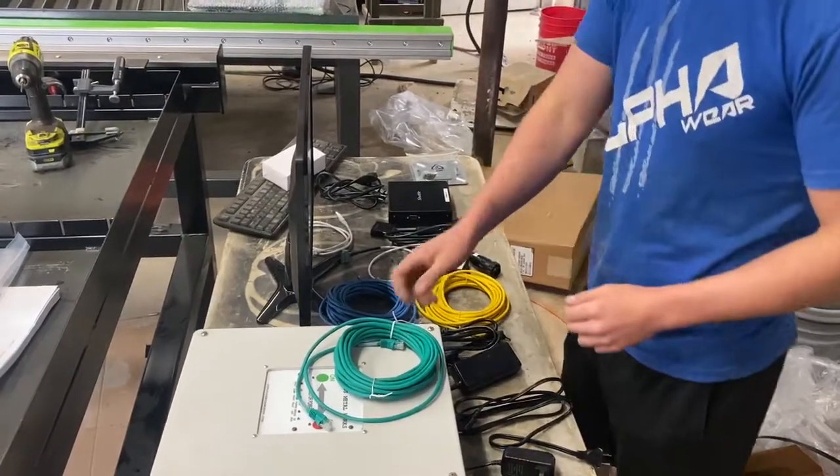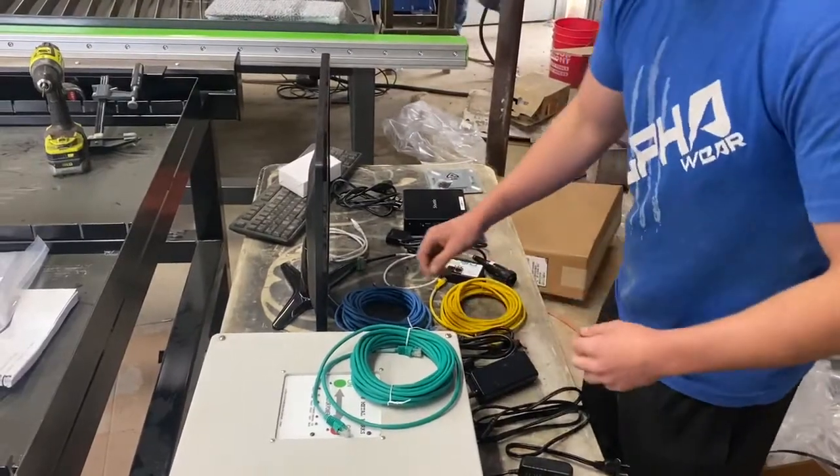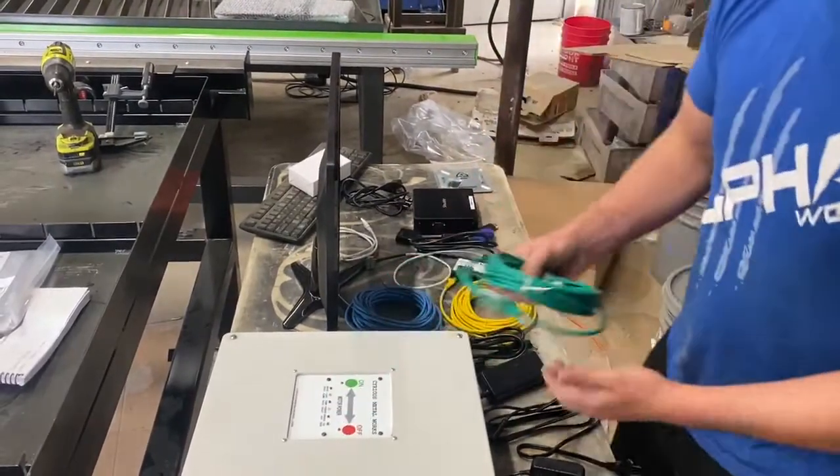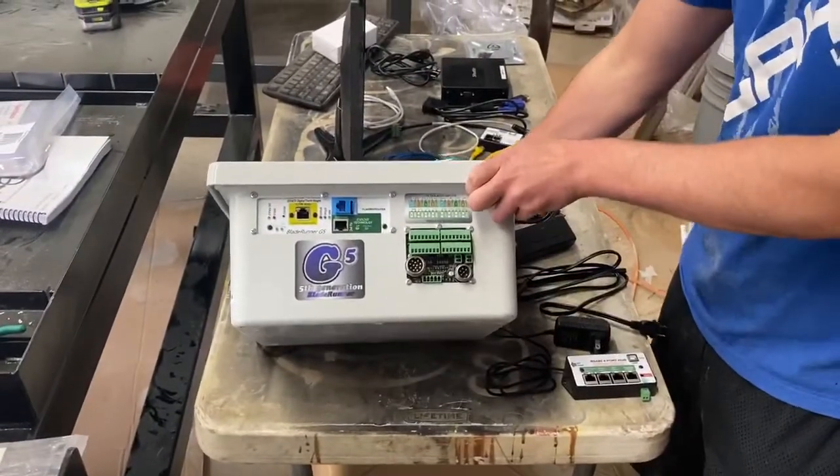Today I'm going to be showing y'all how to set up the new G5 Blade Runner that we offer with our systems now. On the side here, everything's color coordinated.